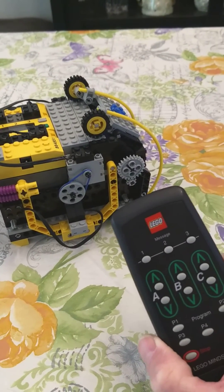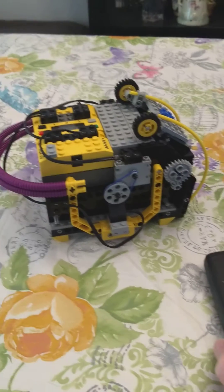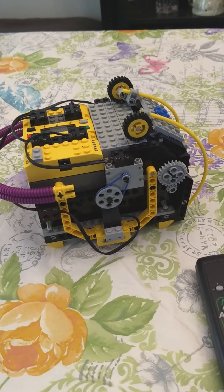And there you have it. Using the LEGO remote control, buttons 1, 2, and 3 are message buttons, and this little device has it all. Hope you enjoyed it. Have a good day.